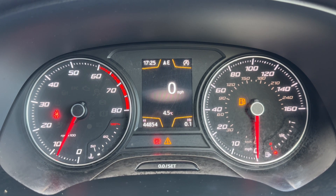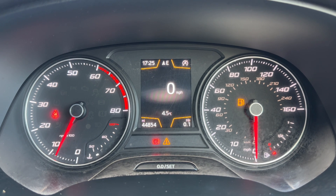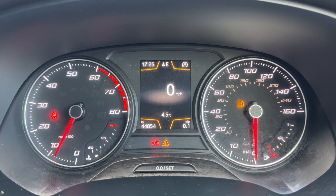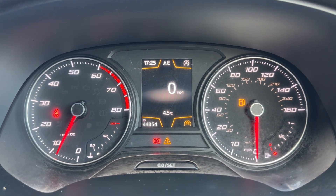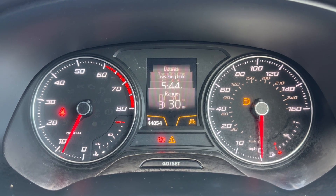Now that we're inside the car, we're going to start with the dials. Over on the left hand side we have the rev counter and temperature gauge, and on the right hand side the speedometer and fuel gauge. In the middle you can see the total miles for the car, which are 44,854, above which we have a digital readout for the speedometer.